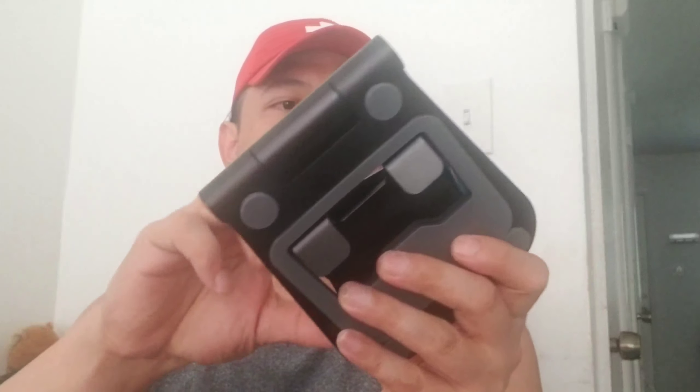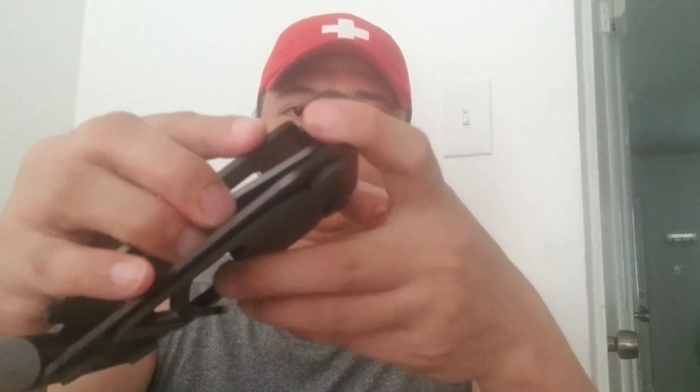Okay, ang laman ng kahon. And this one — very sturdy, yan. Very sturdy. Okay so maganyan siya. And you can put your phone, your tablet, your laptop. If you have a laptop or an iPad, you can use this one, okay? Very, very sturdy.